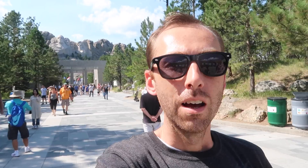We're gonna head over to Custer and check out some bison, and then we're gonna come back here for the night show.